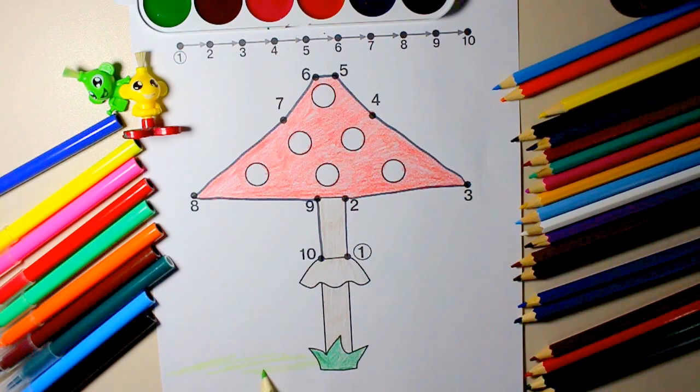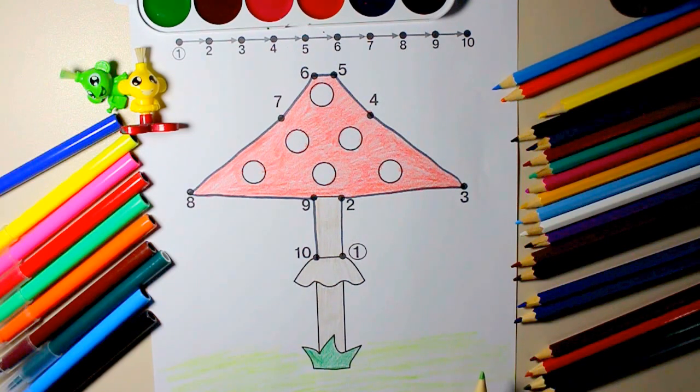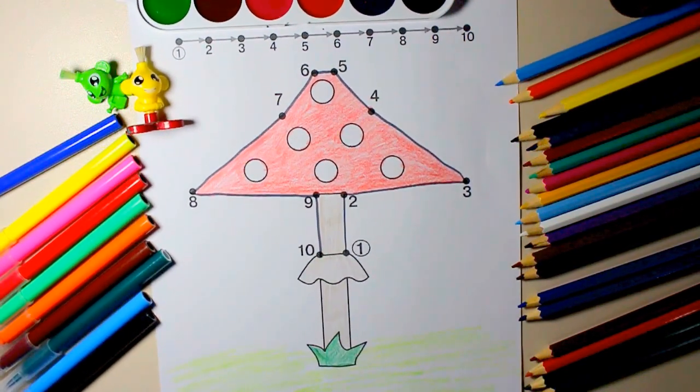Old MacDonald had a farm, E-I-E-I-O, and on his farm he had a dog, E-I-E-I-O, with a hoot here and a hoot there, here a hoot, there a hoot, everywhere a hoot. Old MacDonald had a farm.